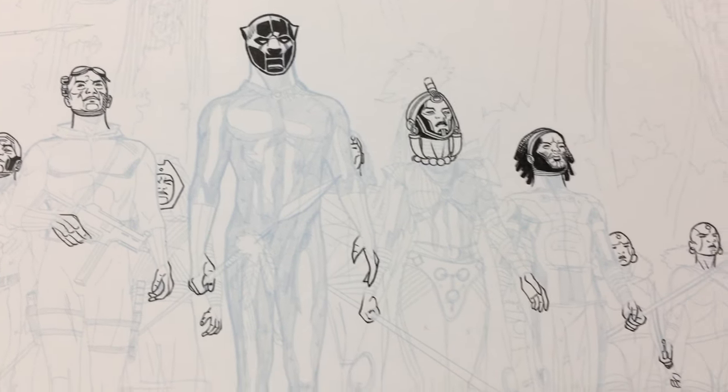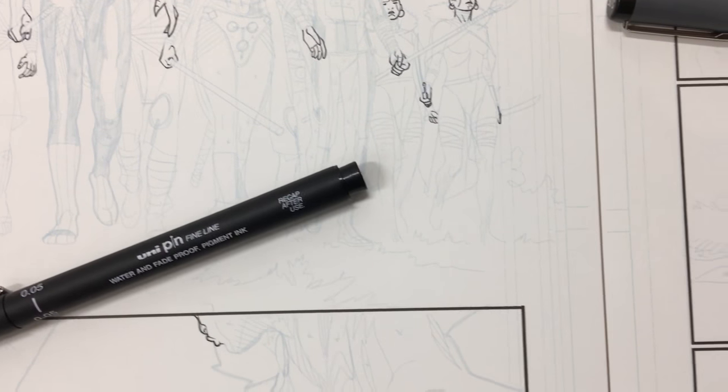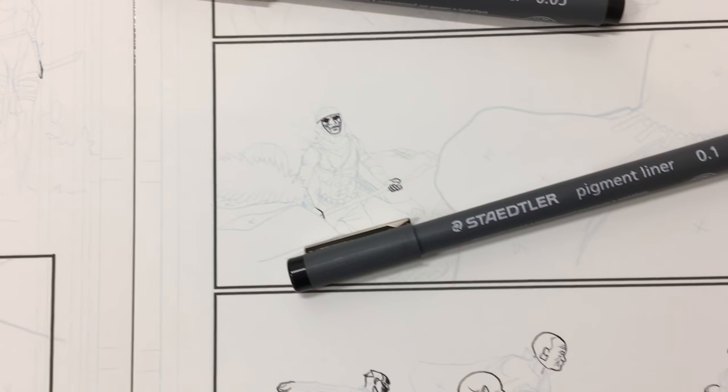Here are some of the faces and hands that I've inked with a Uniball Unipin as well as a Staedtler micron.